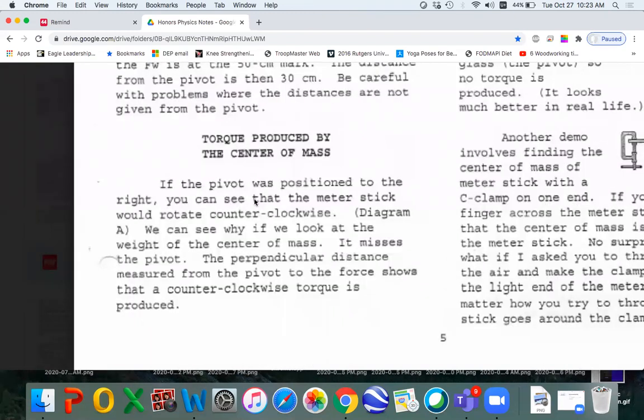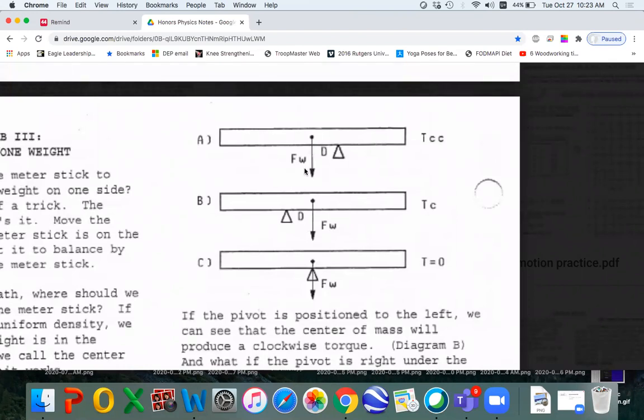Here's a conversation about torque being produced by the center of mass, and there are diagrams to go with it. When the weight of the center of mass is to the left of the pivot, it's going to fall this way. To the right of the center of mass, it's going to fall the other way. If it's right over the pivot, it's not going to go anywhere, and the torque is zero. If a force goes through the pivot, it doesn't produce any torque.